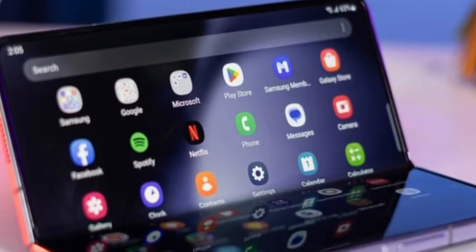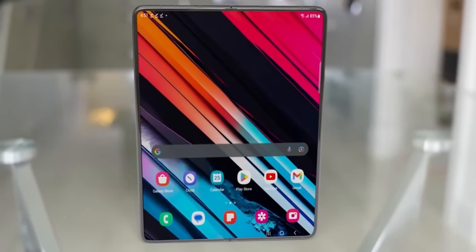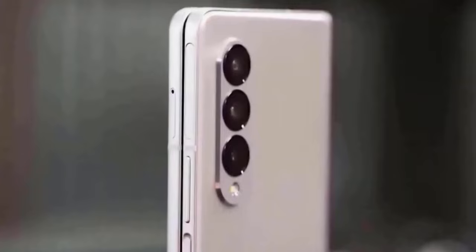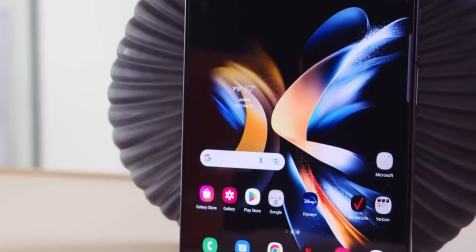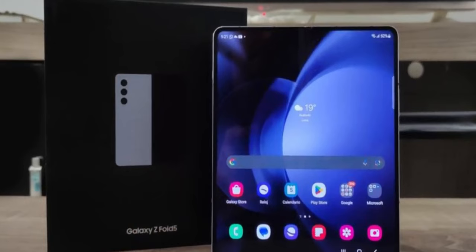Whether you're watching videos, playing games, or multitasking, the Z Fold 6 delivers an immersive experience. The camera setup stays the same, and there's no slot for the S Pen, which might disappoint some users expecting new features in this area.